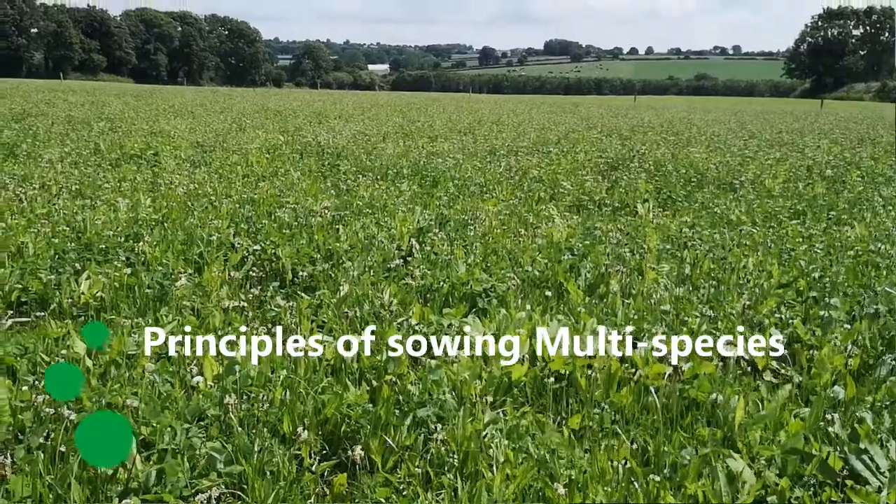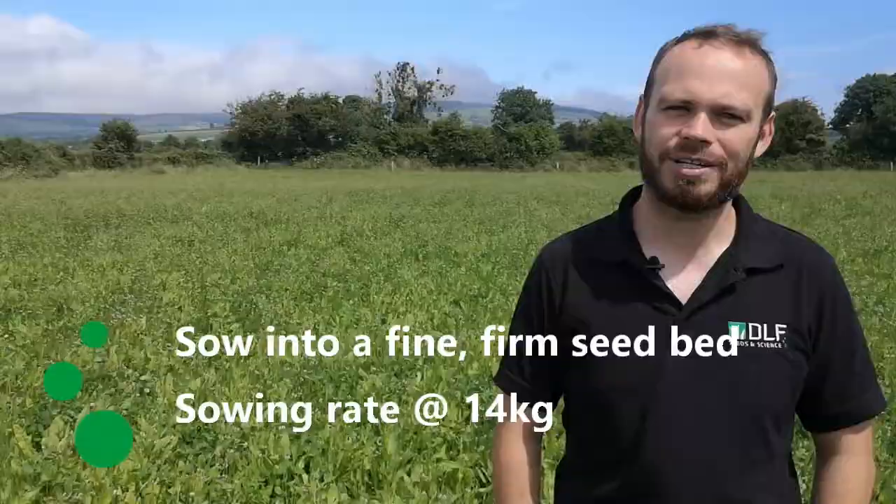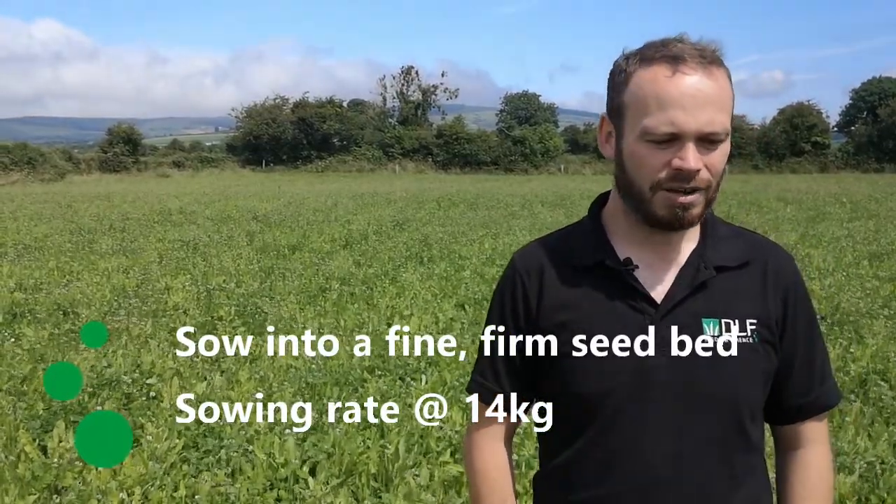When sowing, the soil preparation and seedbed prep is pretty much similar to your ryegrass sward - we want a firm, fine seedbed.